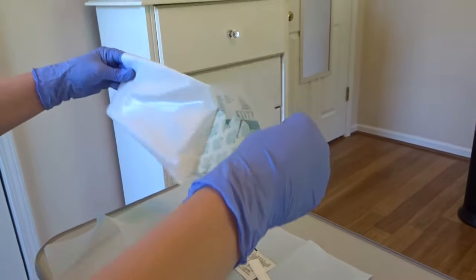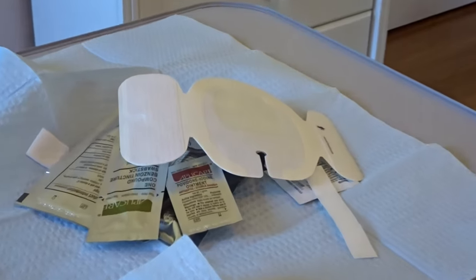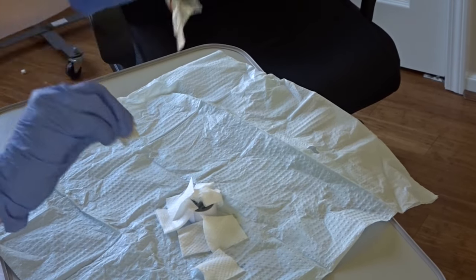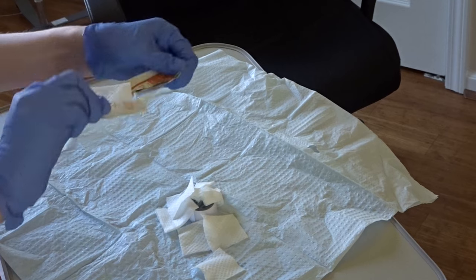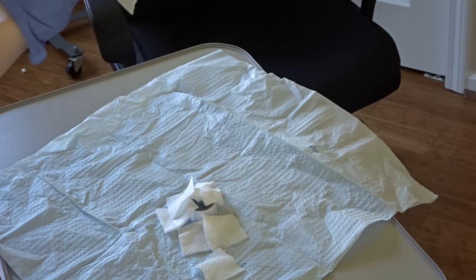If there are extra supplies desired — like a stat lock, a different dressing or cleaner, or a bio patch — open those packages and drop them onto the sterile field without touching them. If there is no one else around to aid the person conducting the dressing change, you also want to rip the various packets of alcohol over the sterile field.